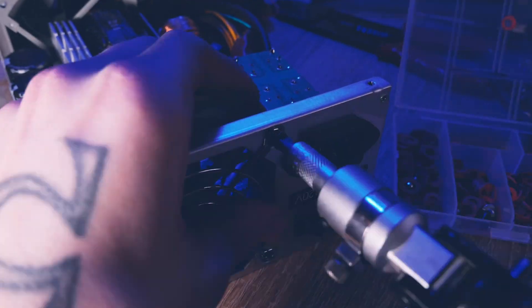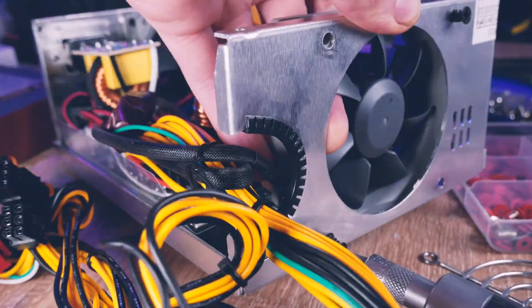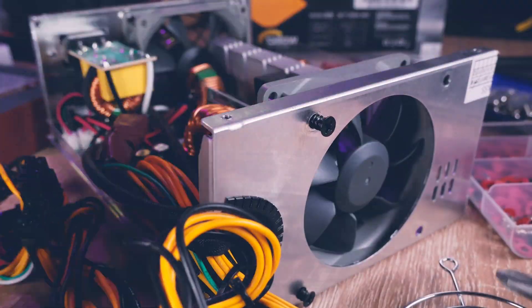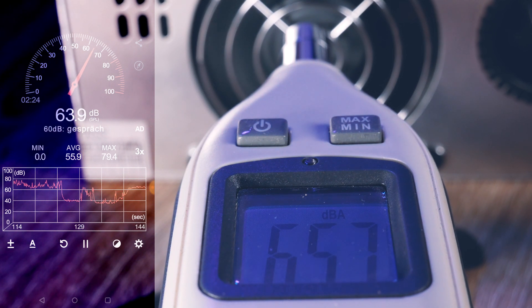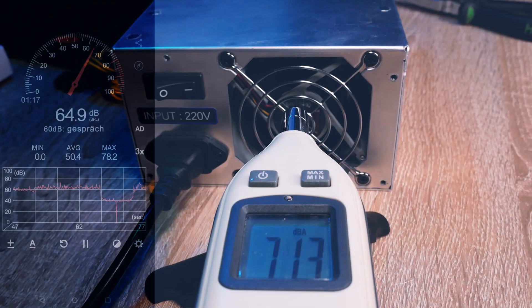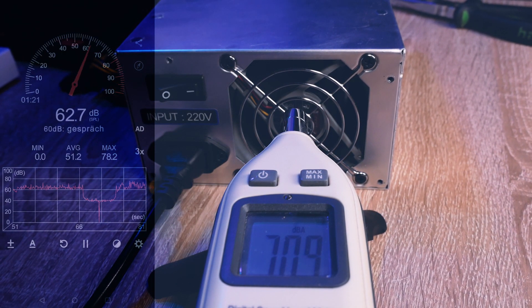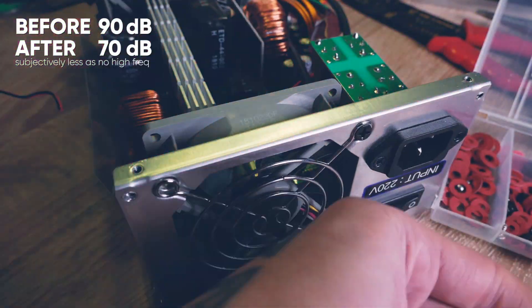While putting everything back together, let's look at the results. With the two Noctua fans instead of originals, we are now at around 65 dB in the front and around or below 70 dB at the exhaust. That means we actually dropped around or more than 20 dB from before. I call that a success.